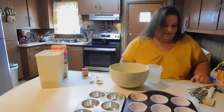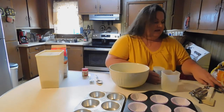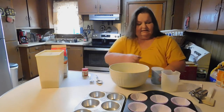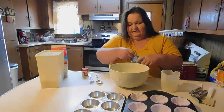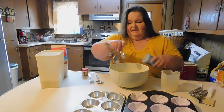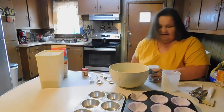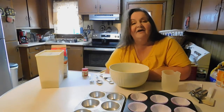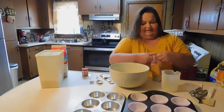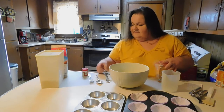The next ingredient is two teaspoons of baking powder — this one is from Walmart. That's one and two. And then a half a teaspoon of baking soda. I'll just use the Arm & Hammer, and this is a half a teaspoon.